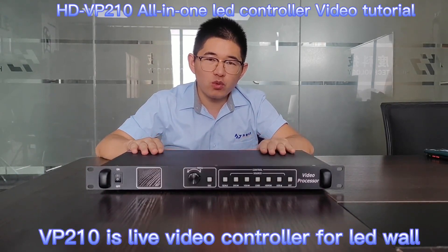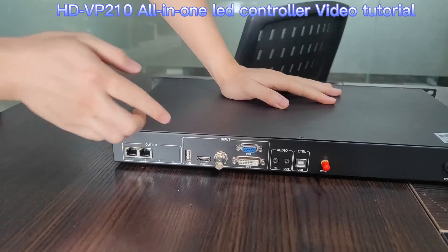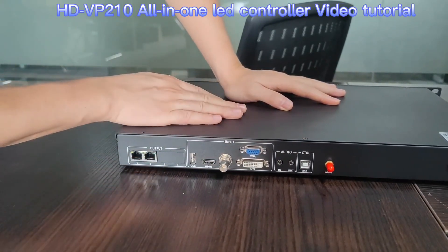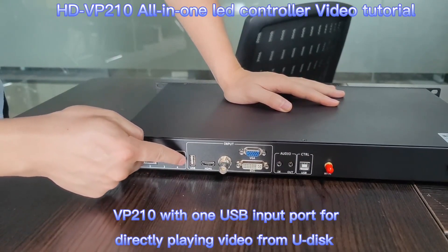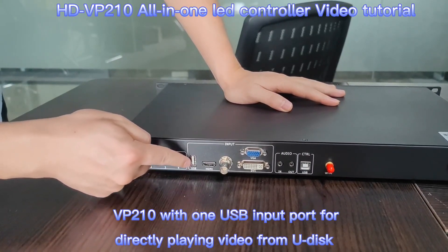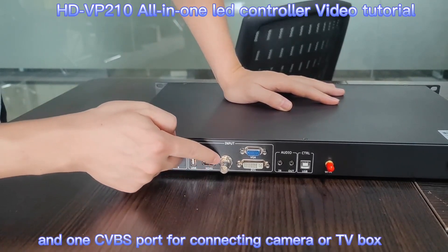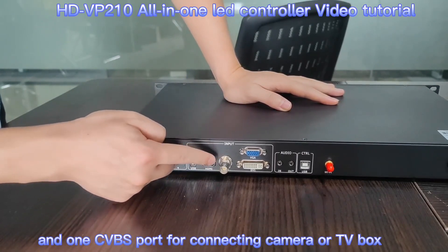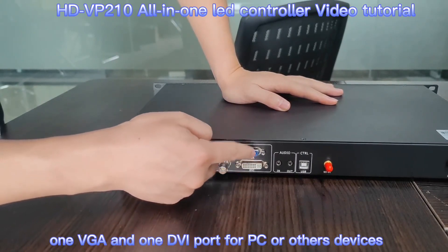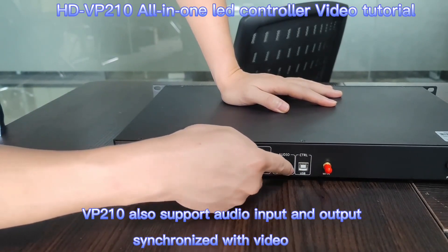As we know, VP210 is a live controller for LED wall. Let's show you the input port of VP210 controller. It supports USB input for directly playing video or picture, HDMI video and CVBS from camera or TV box, VGA and DVI input for video. And it also supports audio in and output.